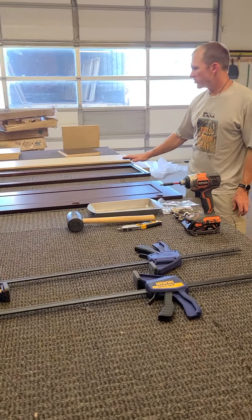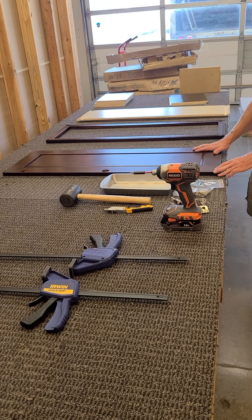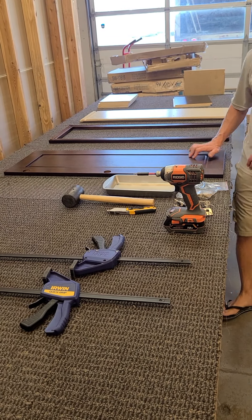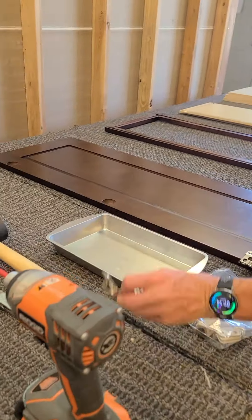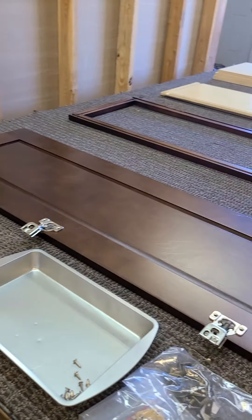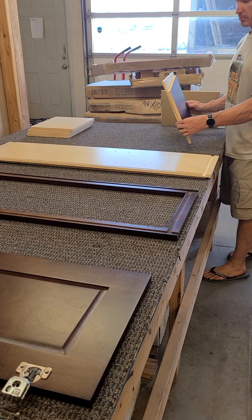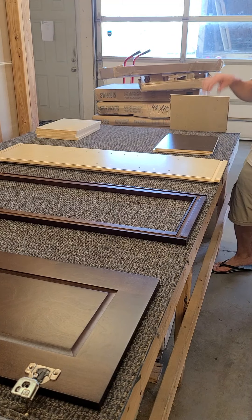Now we're going to show you how to build a wall cabinet. This one is a W15 — 15 inches wide by 42 tall. I've already laid out everything: I've got my door here, I'm going to put in the hardware, lining the holes up. I have the face frame, the sides, and back here as well — the top, the bottom, and three shelves.